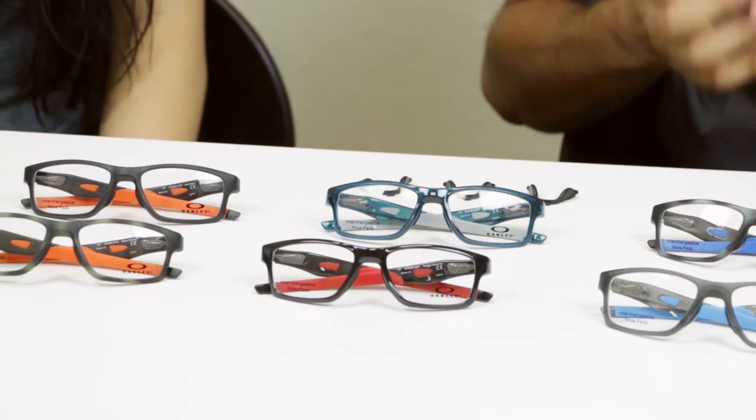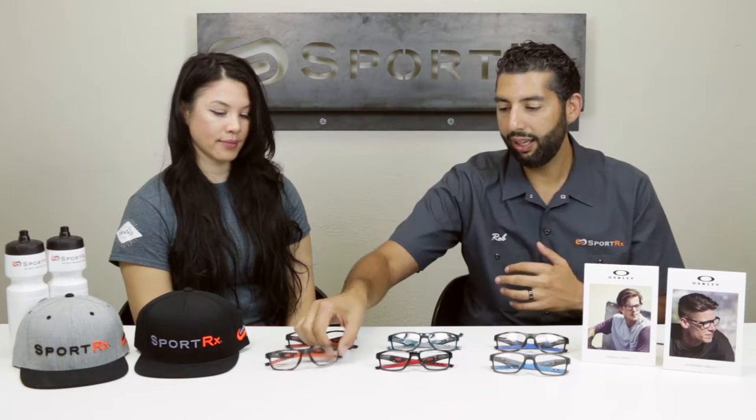A lot of times glasses don't fit people because of the nose bridge. If it's a plastic frame, it's not an adjustable nose bridge and you're out — you can't get the glasses you want. For example, if Stephanie wanted a Crosslink, it doesn't really fit her that great. If you smile, it's sitting on her cheeks and it's just not a great fit because of the nose bridge. Now if it's a metal frame with adjustable nose pads, you can do a lot to make that fit, but you can't with plastic frames and sport frames. But now you can, because Oakley has the true bridge technology.